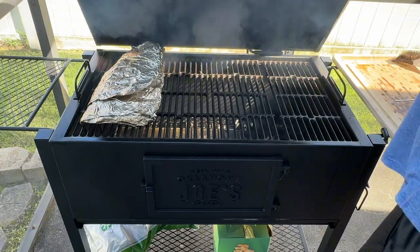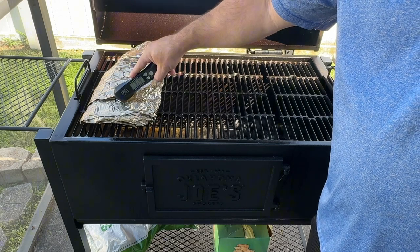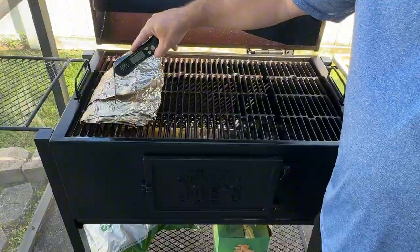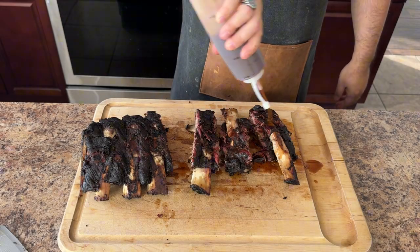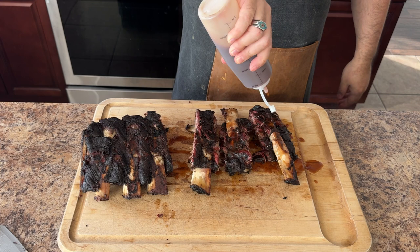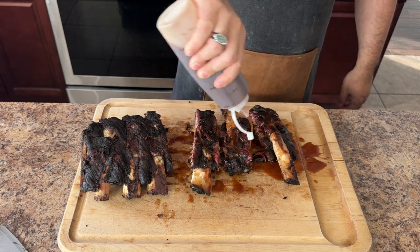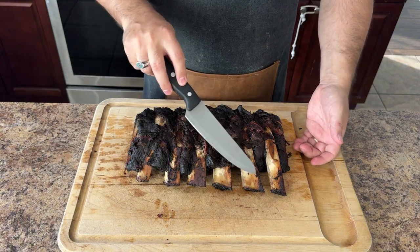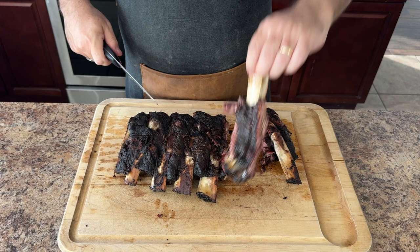It has now been five hours of total cook time. As you can see, the temp probe is moving in and out of the meat with very little resistance. It's time to glaze the ribs with the Dr. Pepper sauce, then let them get nice and sticky before removing them from the smoker. You also have the option to not put the barbecue sauce on at this point — the only difference is you don't get that nice sticky tacky glaze. After removing the ribs from the smoker and letting them rest for about 10 minutes, it's time to devour them.